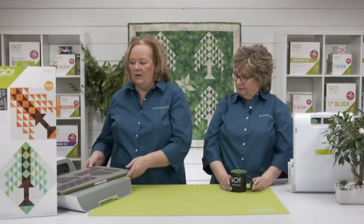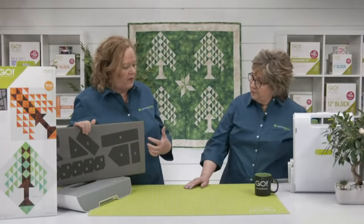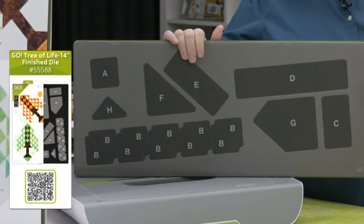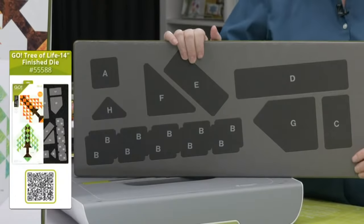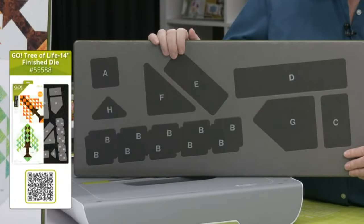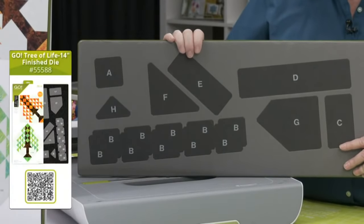For more information on financing through AccuQuilt, visit AccuQuilt.com/financing. Pam, I know you've worked on this die quite a bit — can we take a look at it? This actually was one of the dies — before we even created the dies, I tested the pattern and hand-cut all of these pieces out. Let me tell you, so much better and faster with the die. This has all of the pieces that you need to make that 14-inch block.